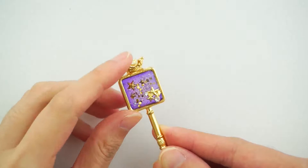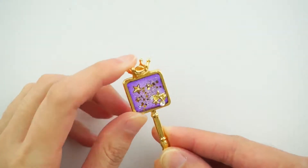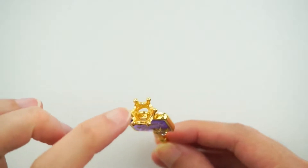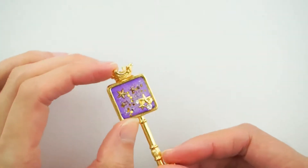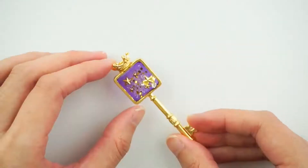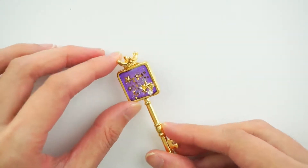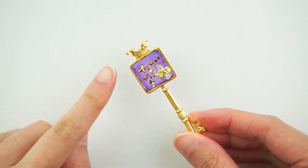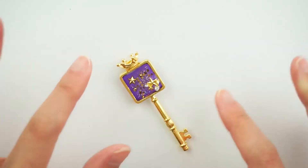Once it's completely cured, the crown is stuck on tight at the top, and you can still use the little loophole here so you can change it into a necklace or a keychain. Thank you guys so much for watching! If you enjoyed that video please give it a thumbs up and don't forget to subscribe — see you guys next week, bye!